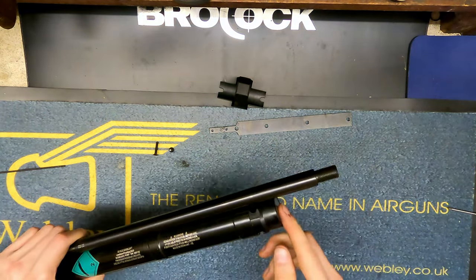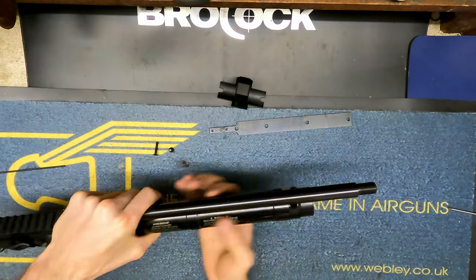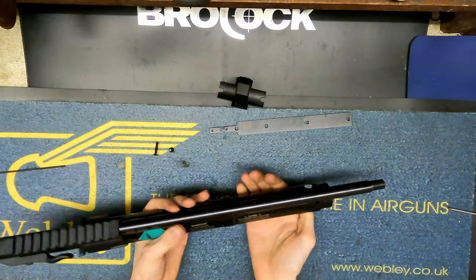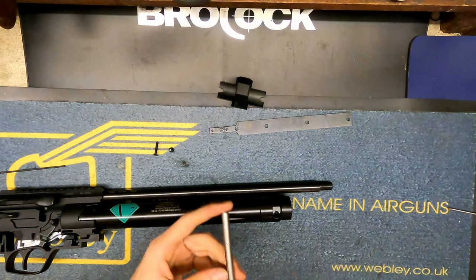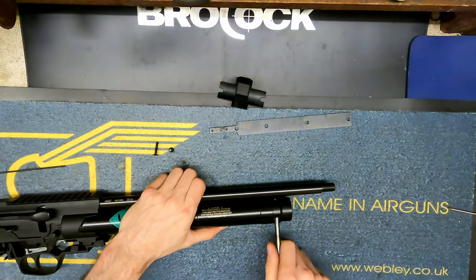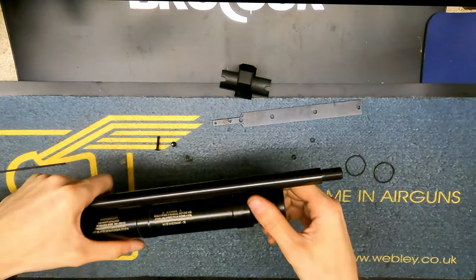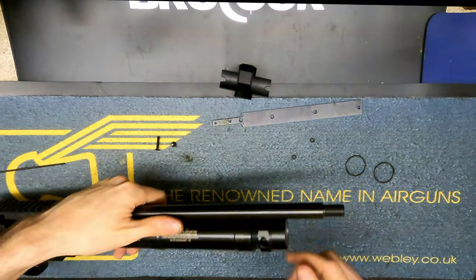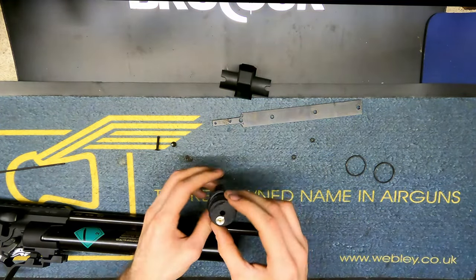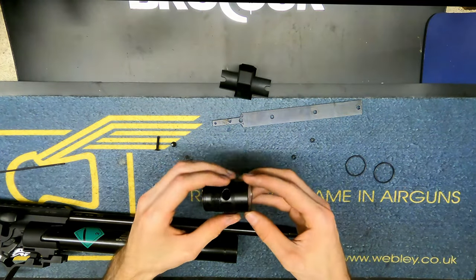I'm going to clamp this into a vise - I've got a setup for tubes specifically, but if you're doing it yourself just be careful. I wouldn't recommend clamping onto the bridge part; you want to be on a flat bit. We're going to get a bar - a nice fitting bar - and we'll usually have to hit that with a hammer to break the seal. That came off really easy - all we needed to do was break the anti-tamper seal, lock it in the vise, give it a tap with the hammer, and then unscrew it a bit with the bar. What you've got here is your fill valve assembly.